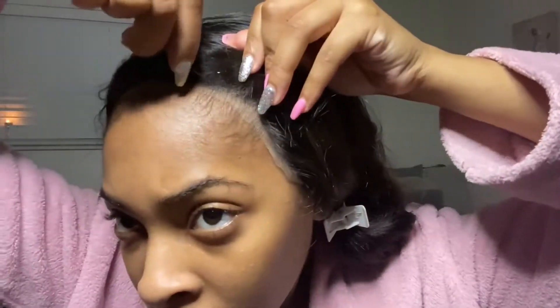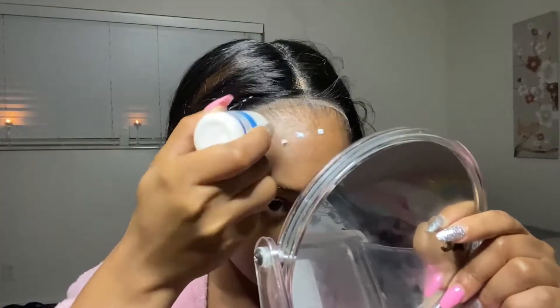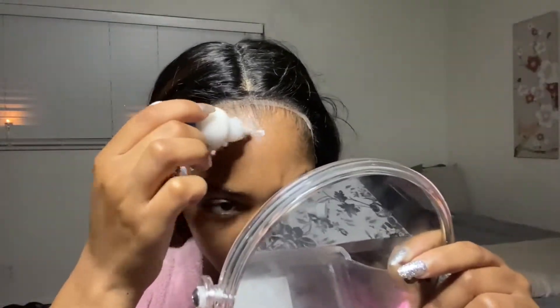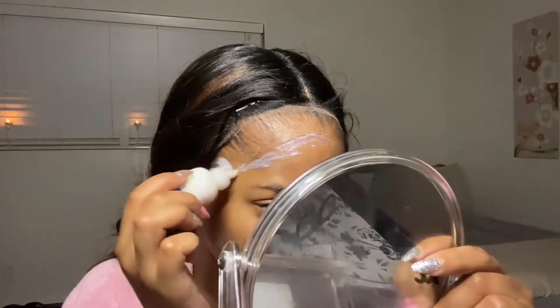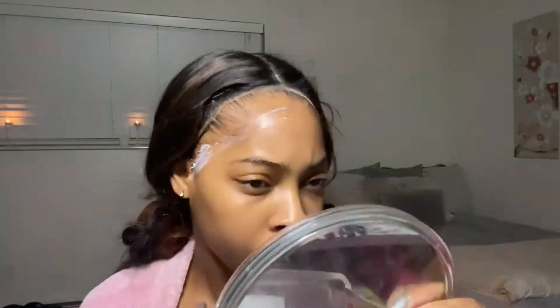I went in and added some clips to keep the hair out of my way, and I also added some bobby pins at the top to keep those baby hairs out of the way — I really don't like when baby hairs get stuck into the glue. I always use the dotting technique: I put the dots down first and then start to spread them evenly on my forehead.